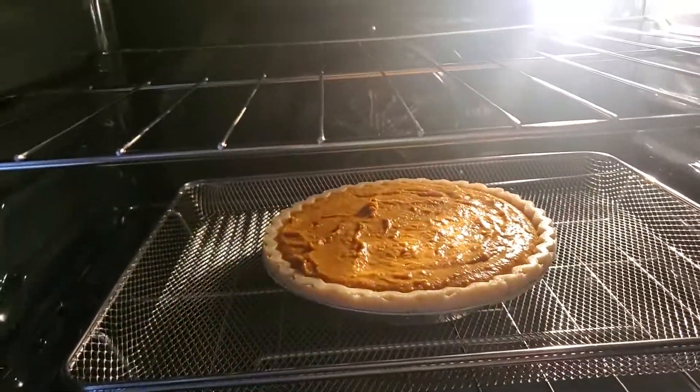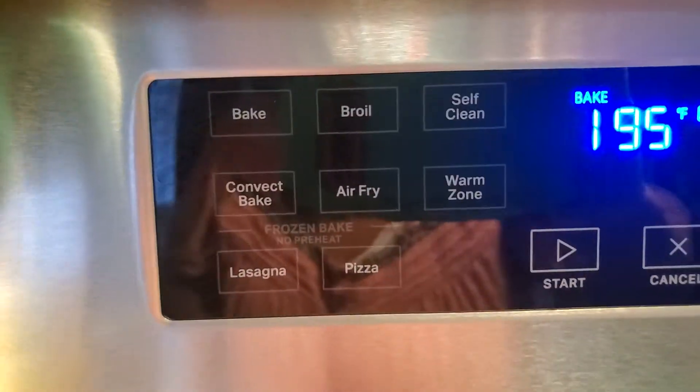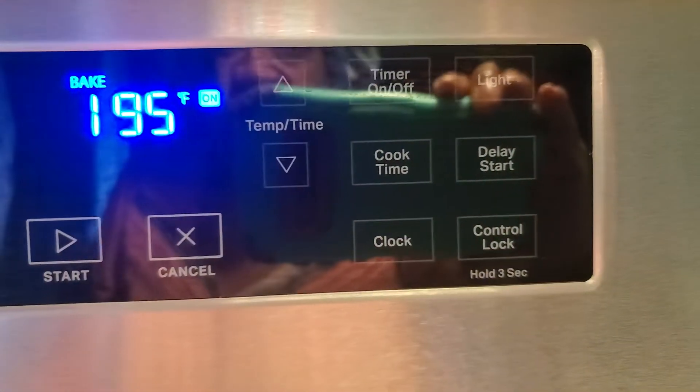I got a fan in there, and plus my stove has an air fryer and all these other things that come with the stove. Look at that — and it's digital. Yes, my stove is digital.